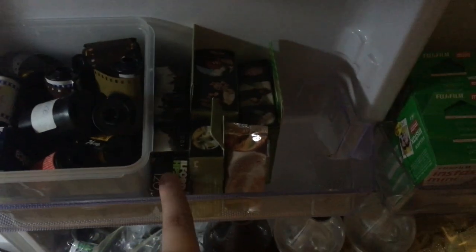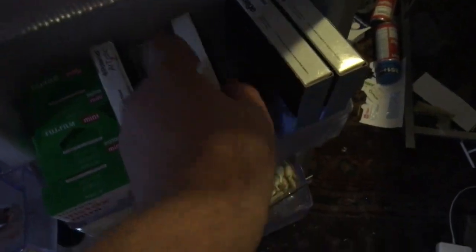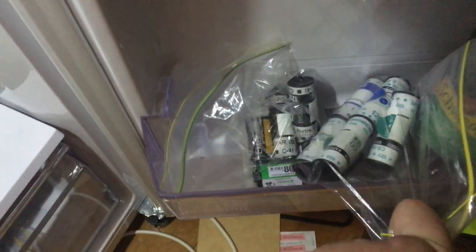Mostly some Tri-X in there, some Lomo 120 black-and-white 400 — Earl Grey or Lady Grey, whatever that is. More of that ancient HP5 — before the plus version, expired September 1986. Some 110 films, some colour Lomo 800, some Instax Mini, one lone box of Time Zero original, one super rare box of Time Zero Fade to Black — definitely saving that for a special occasion. A Spectra Softone, a test pack of Impossible film. Then all the film that's already been shot — mostly black-and-white, but also some E6 and C41, and some consumables.